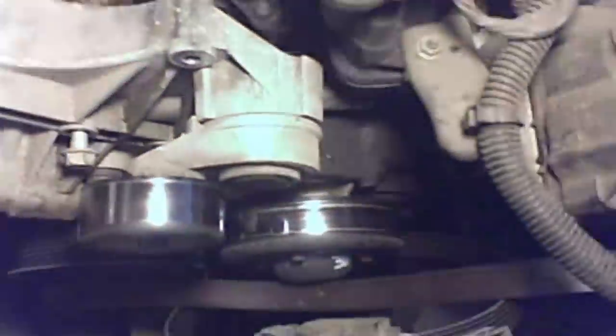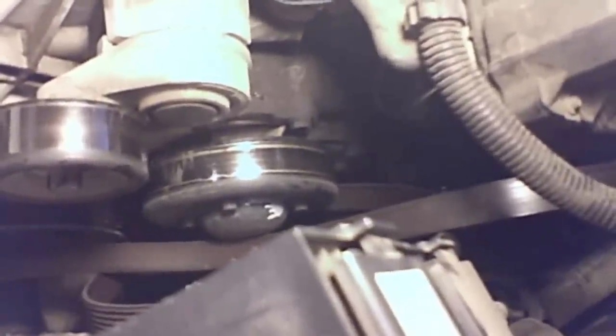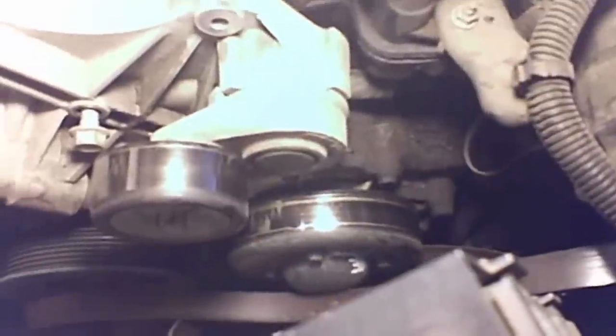There are two bolts down there as well. Use a screwdriver or pry bar and carefully try to get those fittings out of their housings, then we'll see about replacing the o-rings.